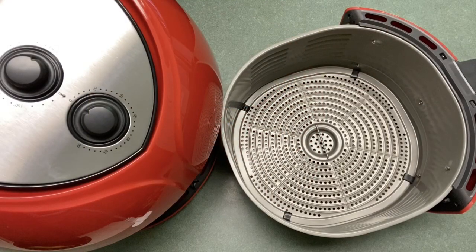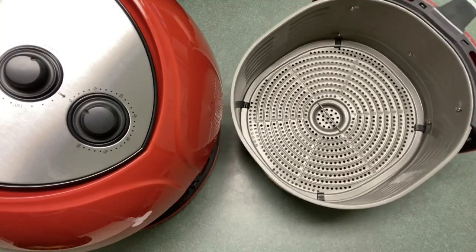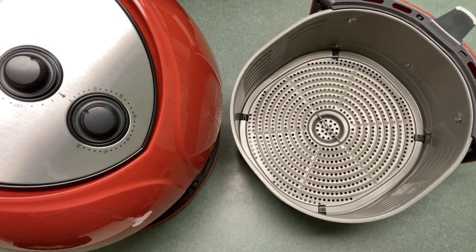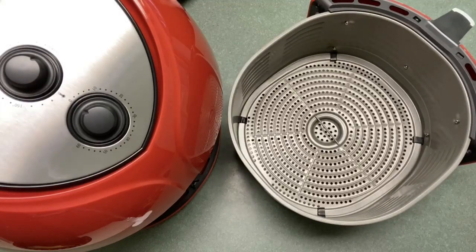Hey y'all, welcome back to Christie's cooking channel. Today I just want to do a quick video showing you my new Paula Deen 9.5 quart air fryer. As you can see, this thing is huge. I used to have the Cook's Essential 12 quart air fryer about three years ago, but it wasn't the type that had the basket. This is the largest one I've had as far as the basket goes.